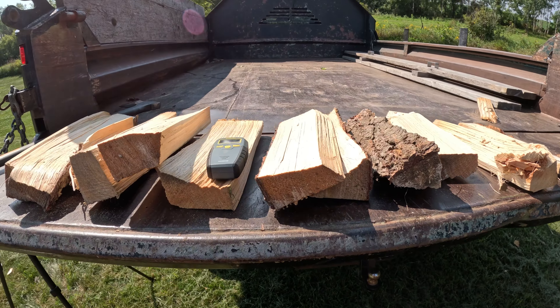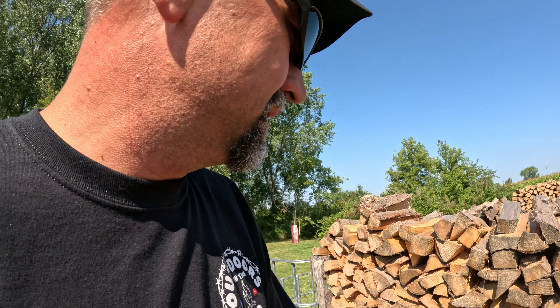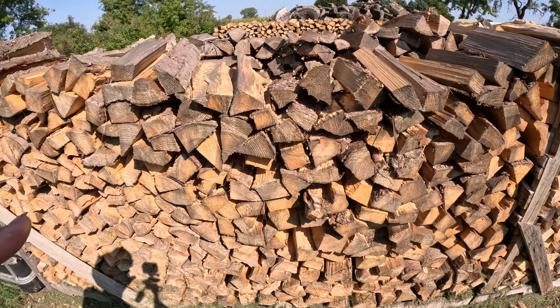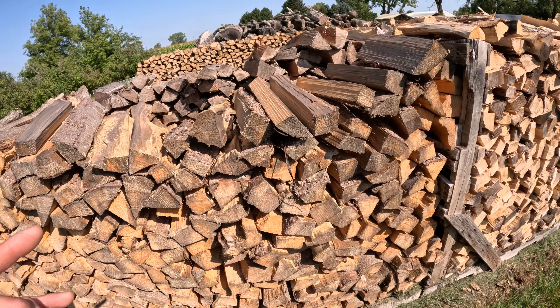There we go. I took six pieces and tested them. I tested with my general moisture meter - it's not a top-of-the-line one like all the cool guys have. But I'm really surprised, and this stuff is ready to sell. Three months, right around three months, and it's ready to go. That's great. Now, I do have this stuff in a prime drying location, probably one of the best my wood yard has. This side faces south, so it bakes most of the day. Maybe that helps.